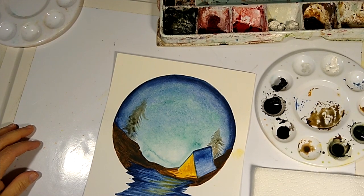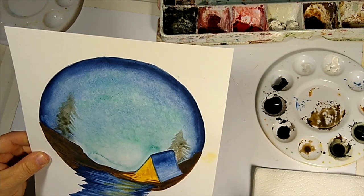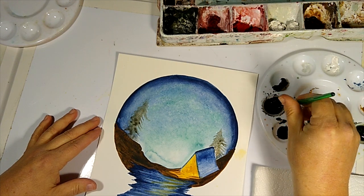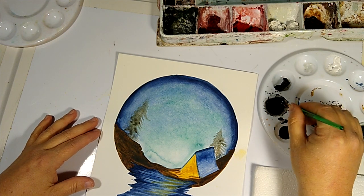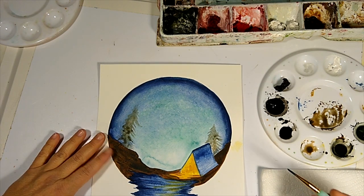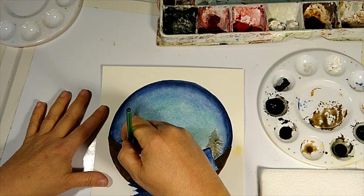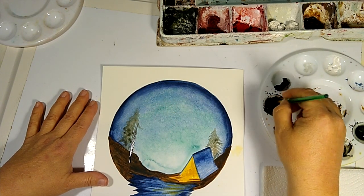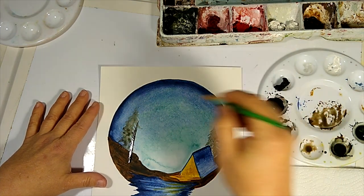Our painting is dry. Now we're going to use black — I'm going to dip into my black watercolor and we are going to put some trees and grass in. We've got our sort of ghost trees and we're going to put some other trees right in front, starting with our stems.